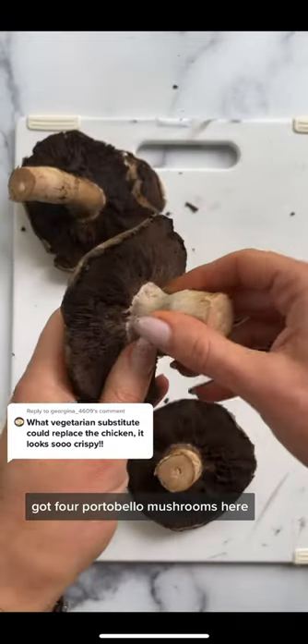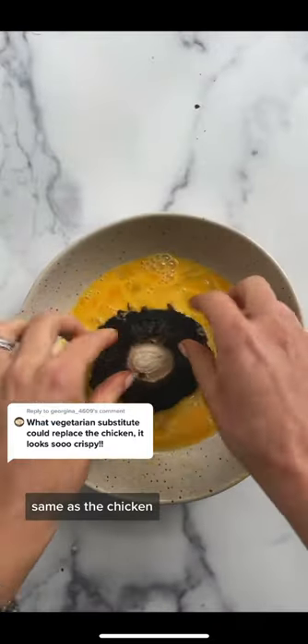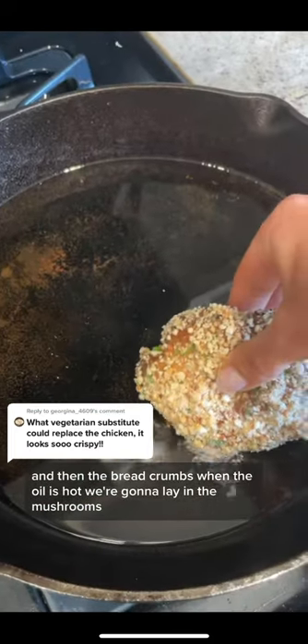Got four portobello mushrooms here. I'll probably chop these up and throw it in an omelet tomorrow. Same as the chicken, we're going to dredge in the egg and then the breadcrumbs. When the oil is hot, we're going to lay in the mushrooms.